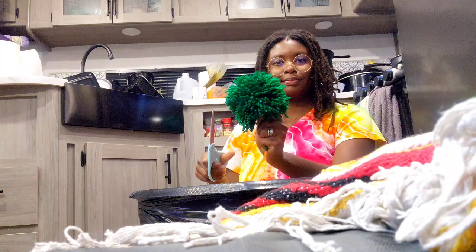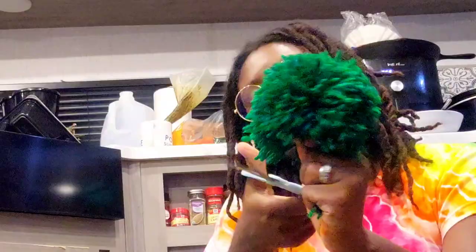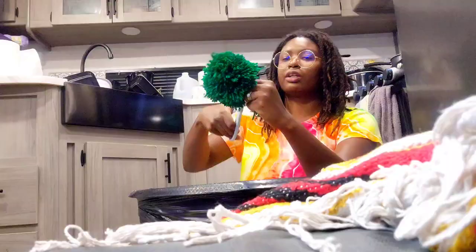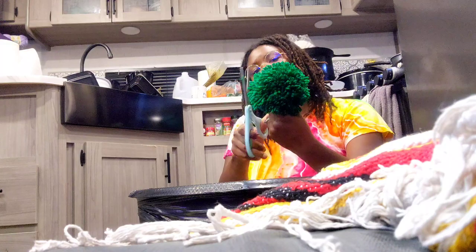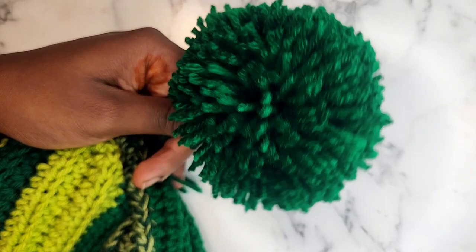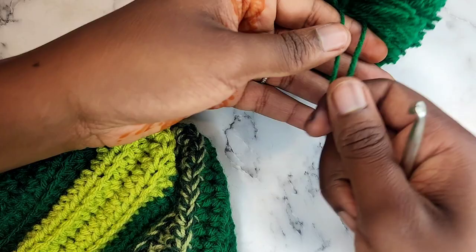Don't forget to hold on to your tying strings — you'll need them to attach the pom-pom to the beanie later. Keep turning, cutting, and shaping, shaking it every now and then as you go. The more you cut it down, the less flip-floppy it looks. Here's my finished pom-pom — super cute, super round, super fluffy! It takes some practice to get a perfect little round ball.